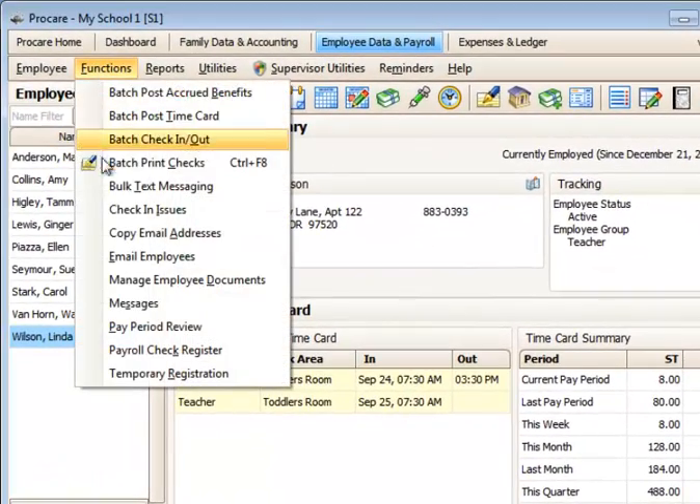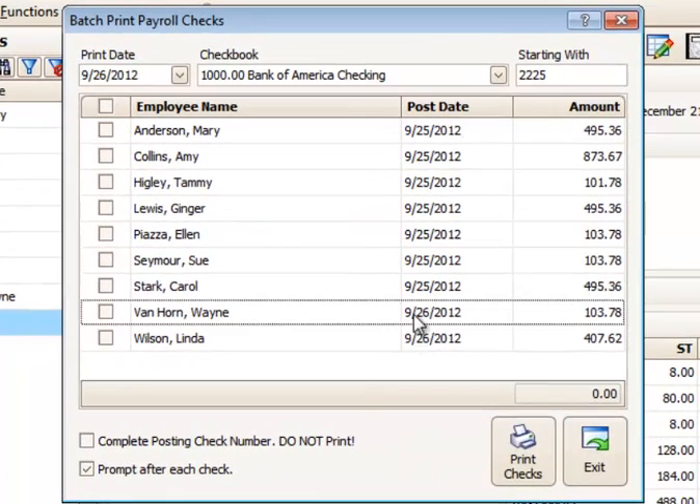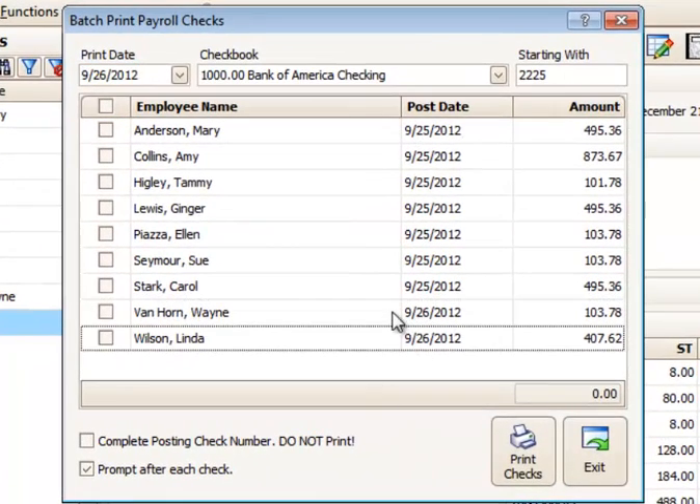So we've added a couple there. Let's go back to our functions — batch print checks. Here are the two checks that I just added today, and these are from yesterday.